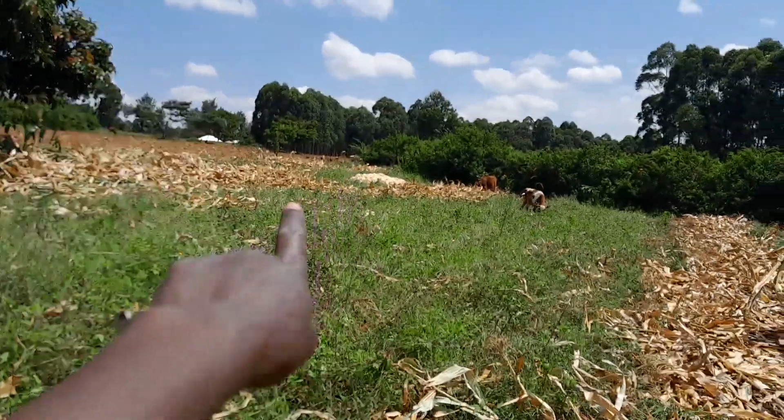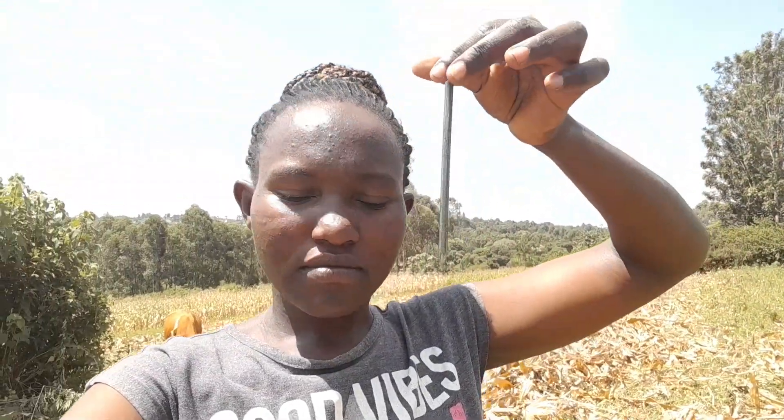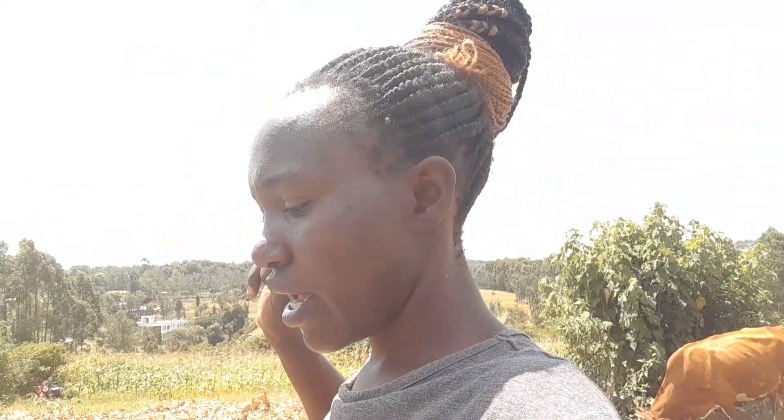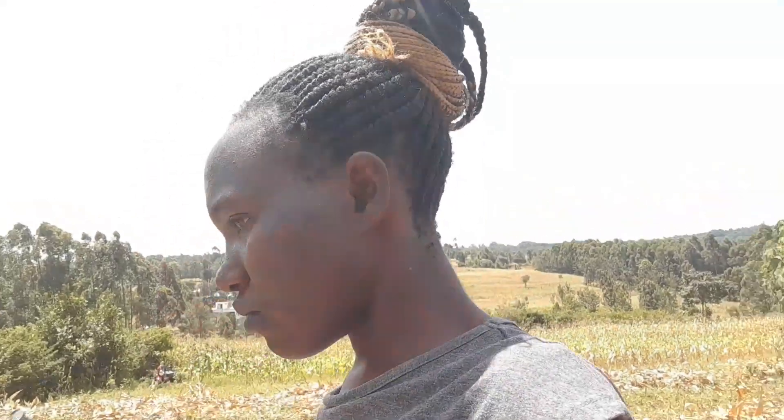That place there is where we are going to place all the stalks. After that, we are going to use a machine that grinds the corn and removes it from the cobs. After that, we take the corns home. We don't leave the cobs — they can be used as firewood. We make sure we use everything: the corns, the cobs, the maize stalks.